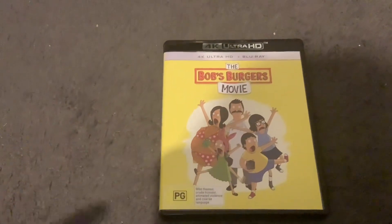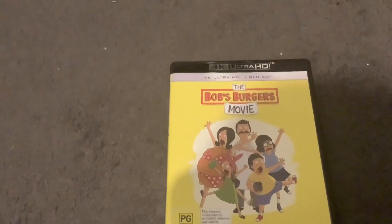Hey guys, and welcome back to J.S. Reviews. In this video we're going to do another 4K Ultra HD review, and this 4K Ultra HD is the Bob's Burgers movie, and it also comes with a Blu-ray.